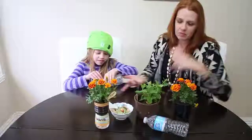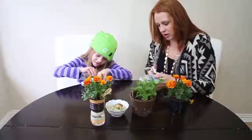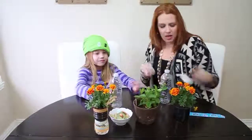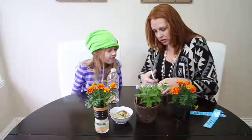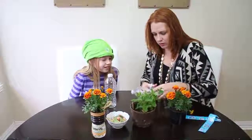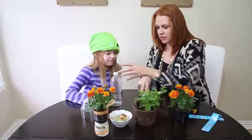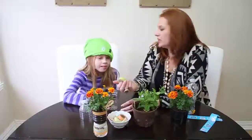Can you do that? You do that one and I'll do this one. We've got some scissors right here to make it a little bit easier. Take the label off — perfect. And then we're going to cut the water bottle, just like this.